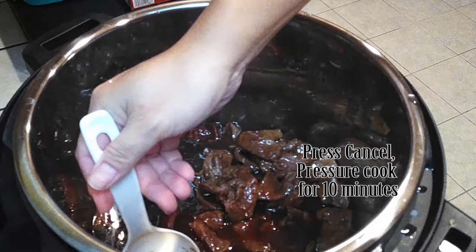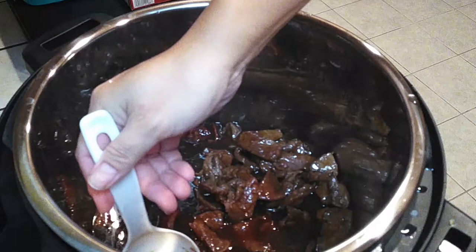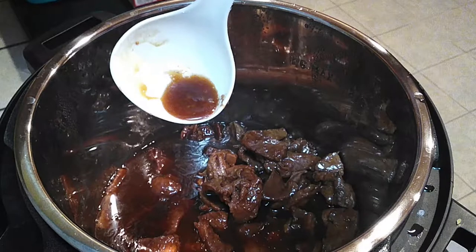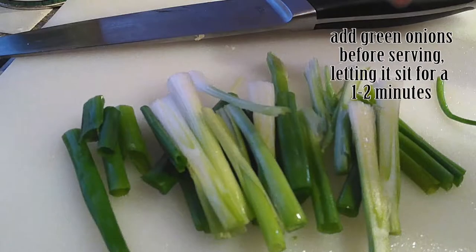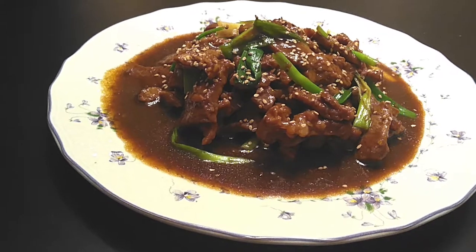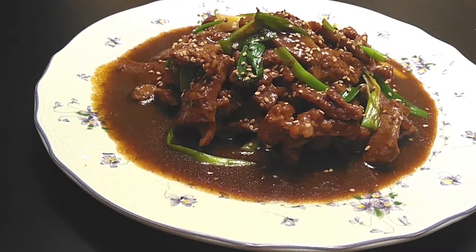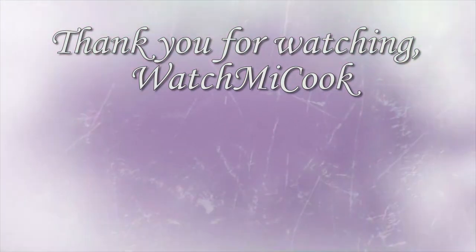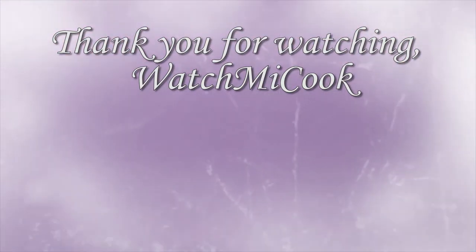Because everything's sliced so thinly, all we have to do is pressure cook this for 10 minutes. Press the cancel button, hit pressure cook, and set your timer for 10 minutes. Then I grabbed my green onion, sliced them into about two-inch pieces, and threw them right into the pot. Just serve this over rice or noodles. If you guys like this recipe, please subscribe! Until the next meal, thank you for watching Watch Me Cook!